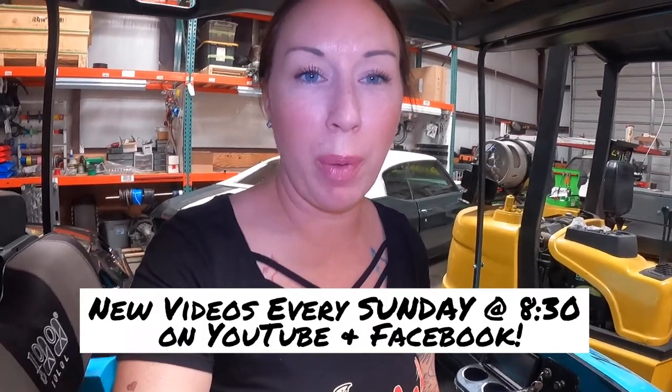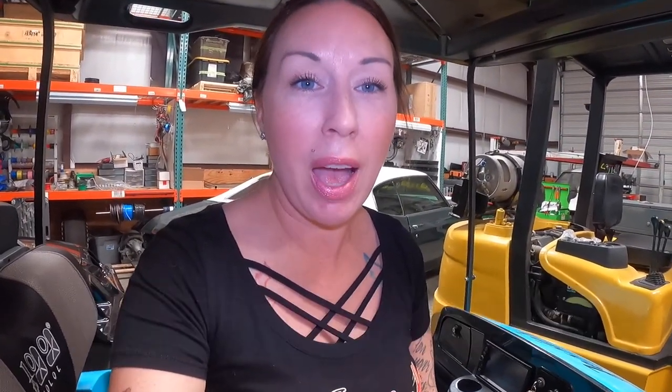That's it for this week. Thank you for watching — make sure you tune in every Sunday at 8:30 on YouTube and Facebook for updated videos. I am going to skip next week because my mom is coming into town for my birthday and I haven't seen her in two years. I apologize for missing a week. Make sure you tune in the last weekend in May, Memorial weekend, and we'll have another video then. Thanks for watching.